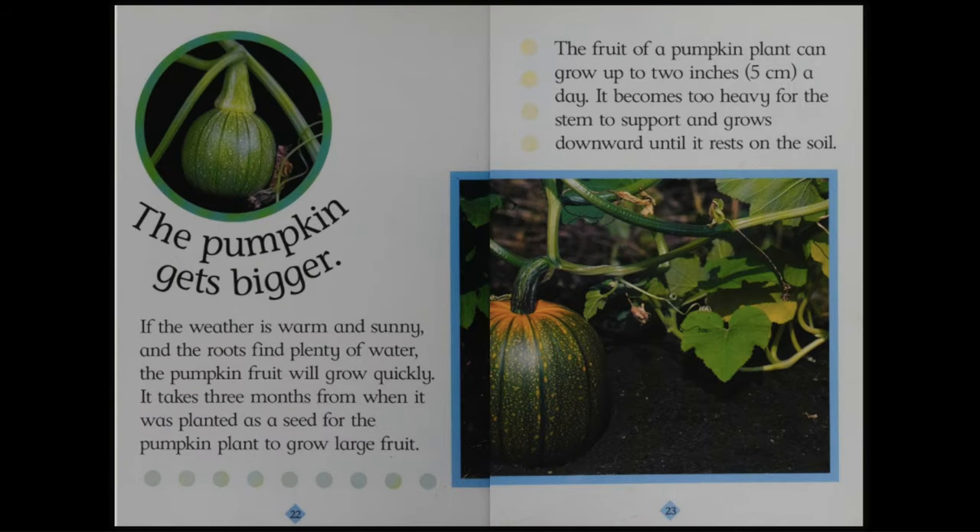The pumpkin gets bigger. If the weather is warm and sunny and the roots find plenty of water, the pumpkin fruit will grow quickly. It takes three months from when it was planted as a seed for the pumpkin plant to grow large fruit. The fruit of a pumpkin plant can grow up to two inches or five centimeters a day. It becomes too heavy for the stem to support and grows downward until it rests on the soil.